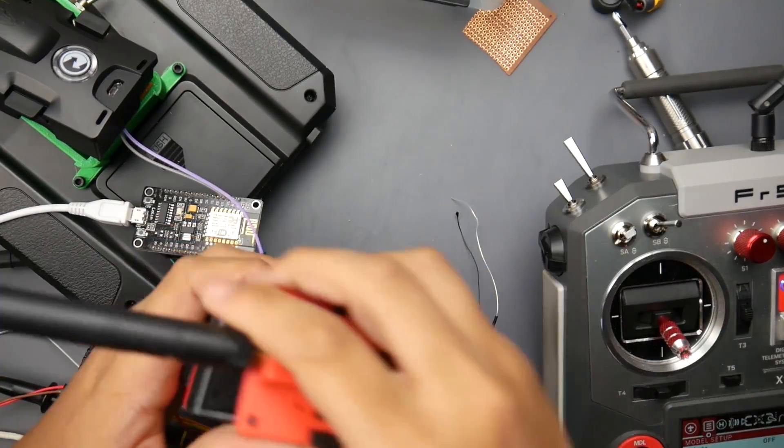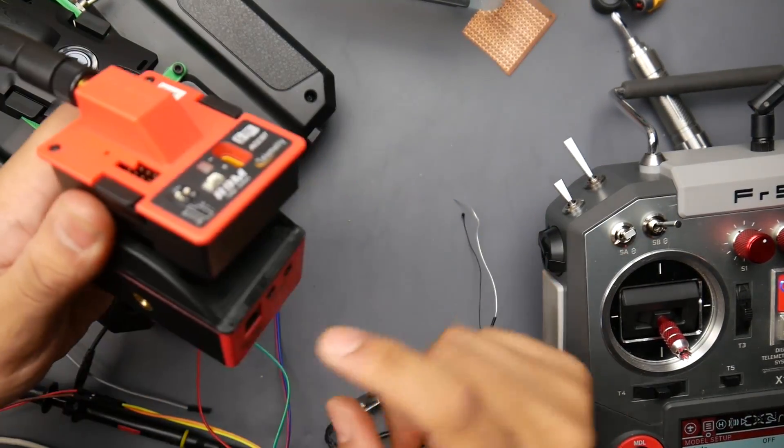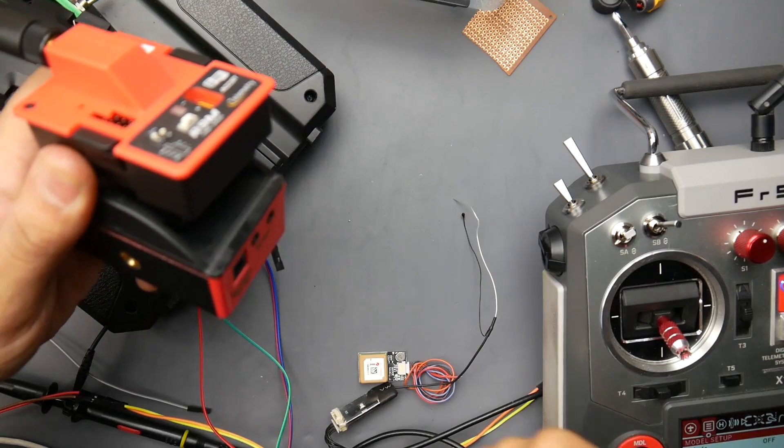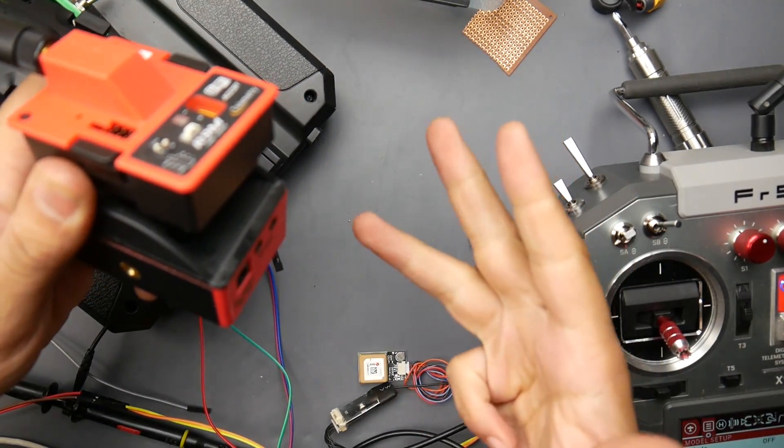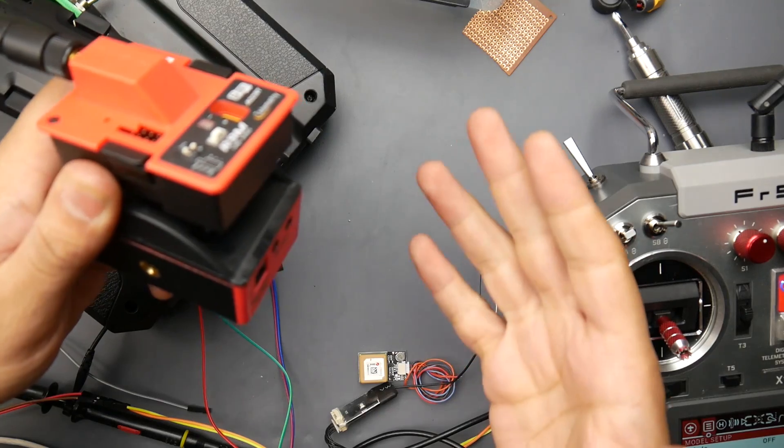For example, the R9 module just like this. It'll have a USB port here where you can put Xbox 360 controls, Xbox One controllers, PS3, PS4 controllers, custom joysticks for PCs.